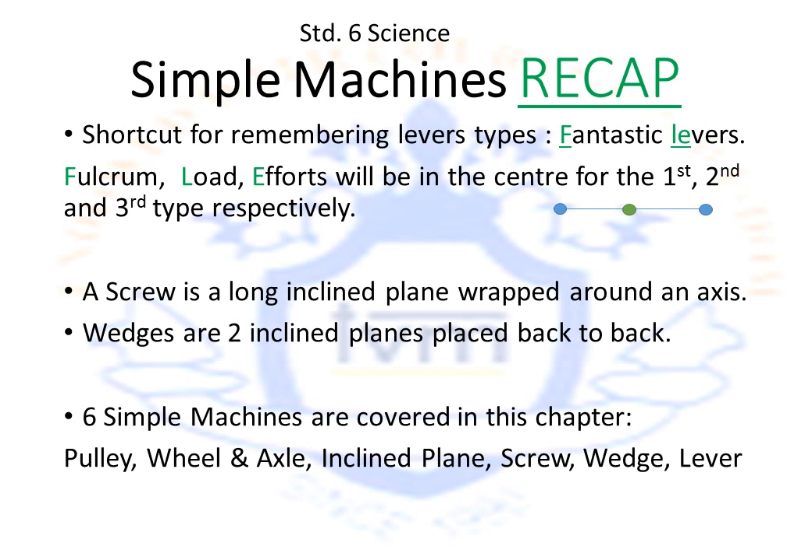A recap of simple machines. When deciding the type of lever, draw a line on the picture and remember the shortcut 'fantastic levers' — F, L, E: fulcrum in the center is the first type, load in the center is the second type, effort in the center is the third type. A screw is basically a long inclined plane wrapped around an axis. Wedges are two inclined planes placed back to back, usually used to separate something — hence the phrase 'draw a wedge between them.' An inclined plane is a slanting plank. Wheel and axle are used to move things along. A pulley is used to lift things easily, wherein you apply force in the downward direction.